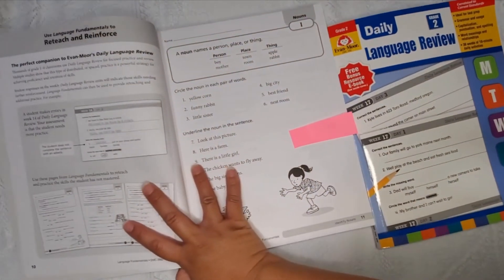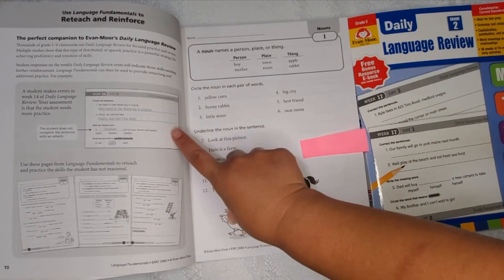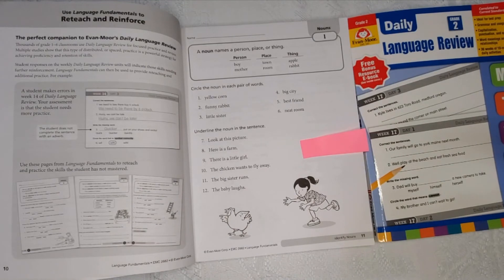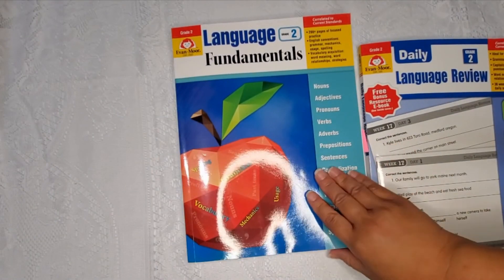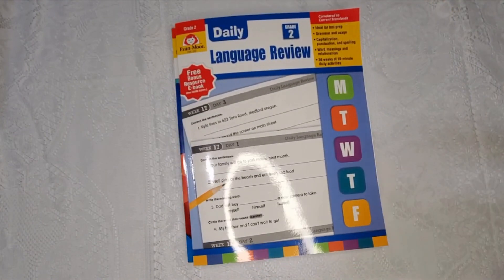They actually recommend that you get these two books together because they go hand in hand. It talks about how if there are errors in the Daily Language Review for that week, these are the pages you might want to go back to in order to reteach or practice skills. You can use it by having them do the daily review first and then coming back to this book, or vice versa. I'm not going to do a flip through of the Language Fundamentals book here because Tanya from Project Happy Home did a really extensive flip through of it, so I'll link that video in the description box.